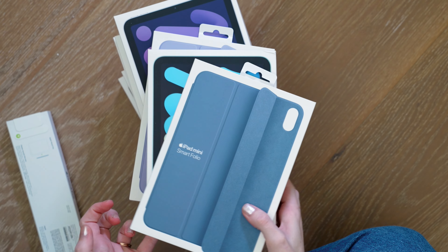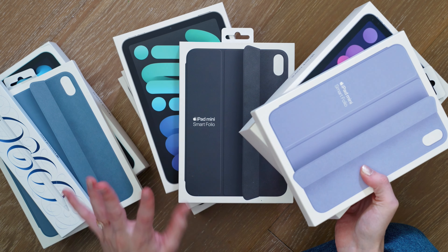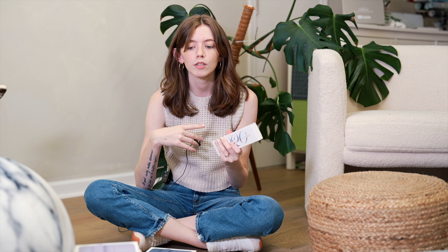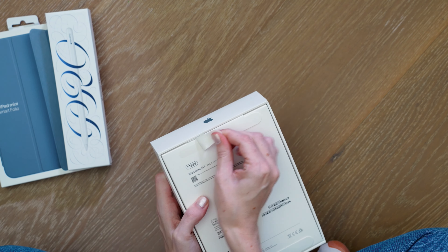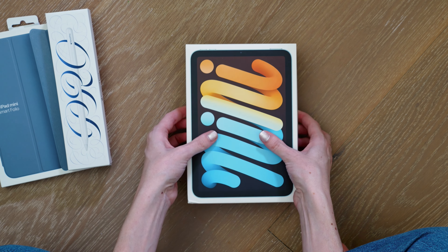I'm obviously going to unbox the blue iPad mini first. We had the purple iPad mini before; they also have Space Gray and Starlight, which we're all pretty much already familiar with. The Apple Pencil Pro — this year's iPad mini 7 is compatible with Apple Pencil Pro; the previous model wasn't because Apple Pencil Pro did not exist yet. The new starting configuration is 128 gigs — so double the starting storage — at $499 USD.